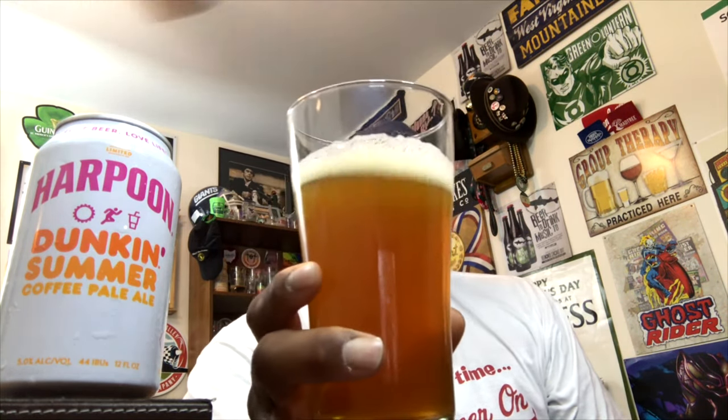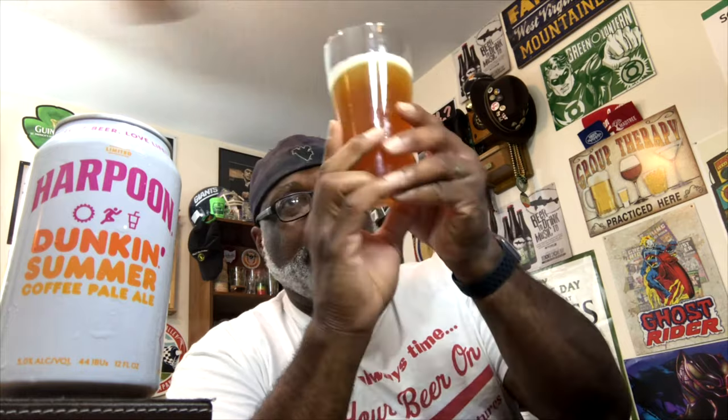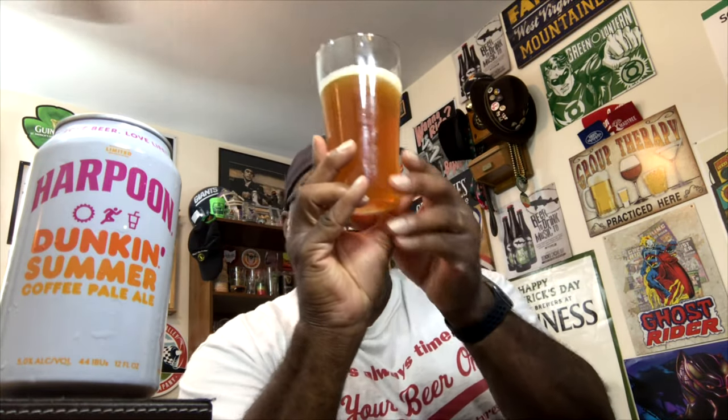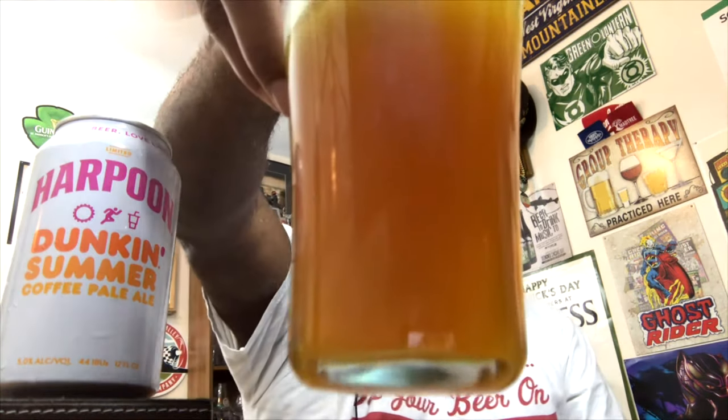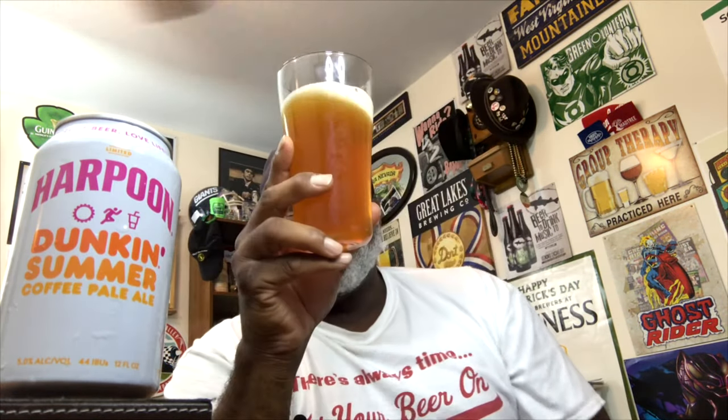Getting it into the glass — the head didn't come out much, about a quarter finger right now. The beer itself has a little bit of haziness, more of a chill haze, with that golden orange amber color you associate with this style. Not seeing much carbonation, partly because of the haze.